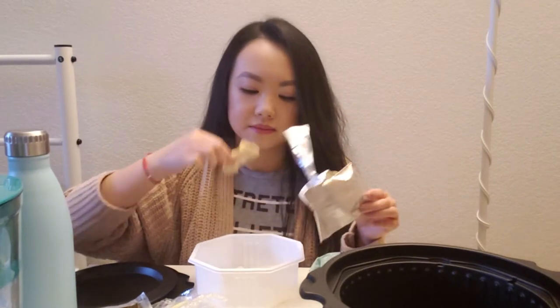I'm gonna start by putting the noodles at the very bottom. Fish — it doesn't really smell like fish. They don't look like fish at all, they look like chips. It's dehydrated and it doesn't really have a smell. I'm gonna open up the pickled vegetables — the vegetable package.